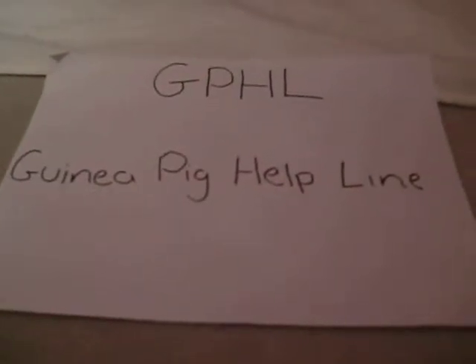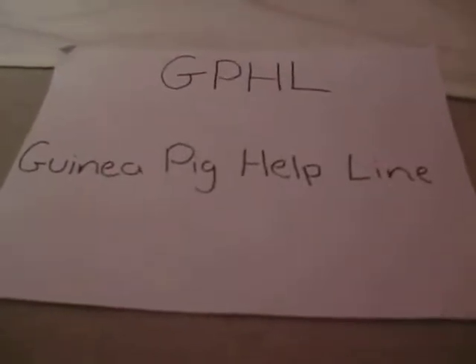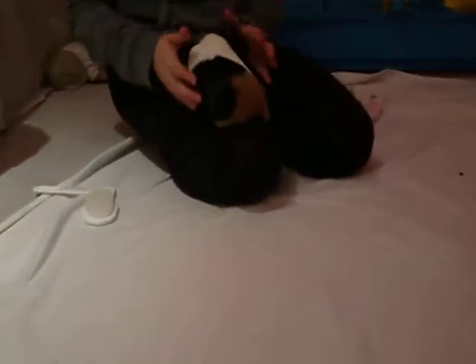Hi, it's Guinea Pig Help Line, and today I'm showing you how to brush a guinea pig. I've got Pip to demonstrate because she tends to be the scruffiest.